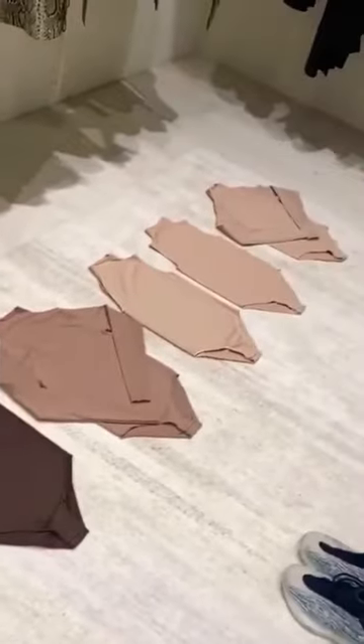Now I'm going to do a stretch test so you guys can see how amazing this fabric is with our new bodysuits.